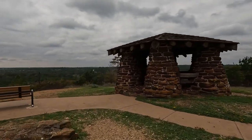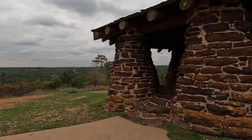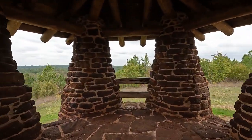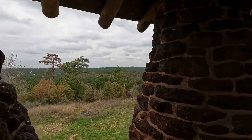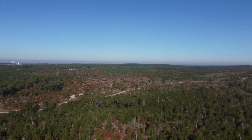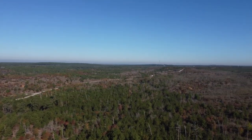A popular point of interest at the park is the scenic overlook. From this point you can take in a view of the pine trees, as well as see the recovery the area has made since the 2011 wildfires. This wildfire was one of the most destructive in the state's history and affected 96% of the park.